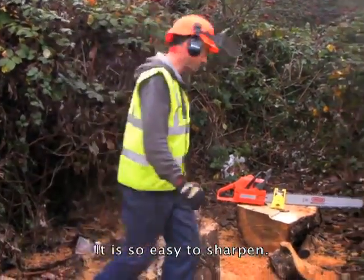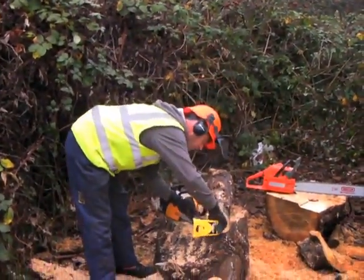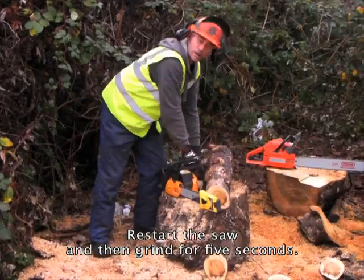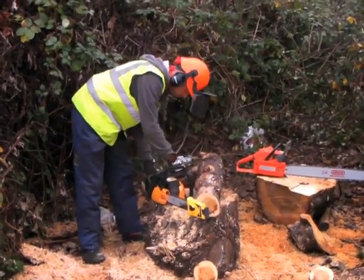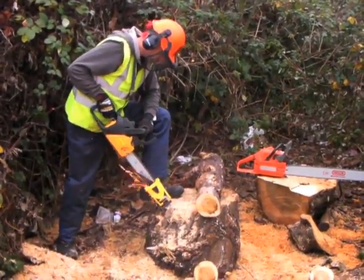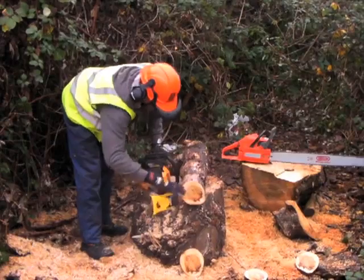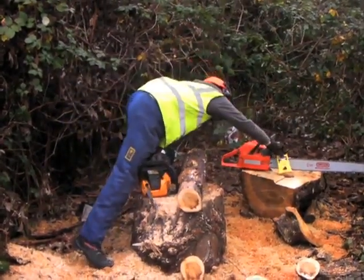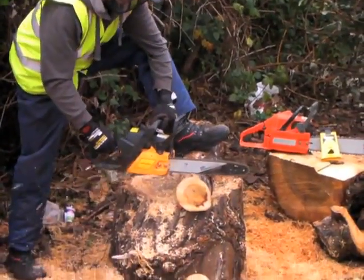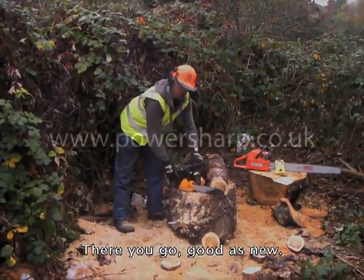It's so easy to sharpen. Grab the PowerSharp sharpener, you attach it to your bar, close it up, restart your saw and then grind for five seconds. There you go, good as new.